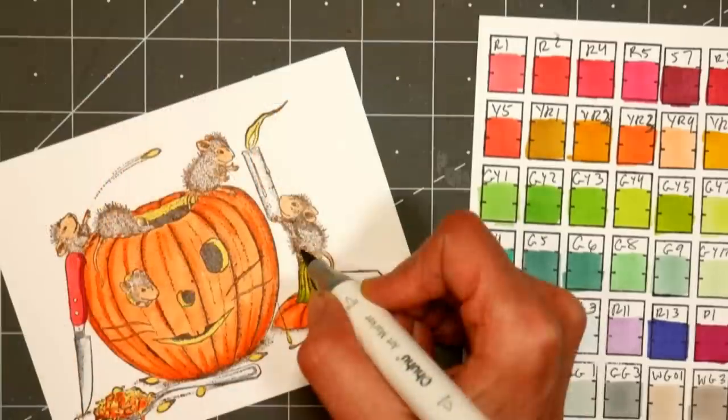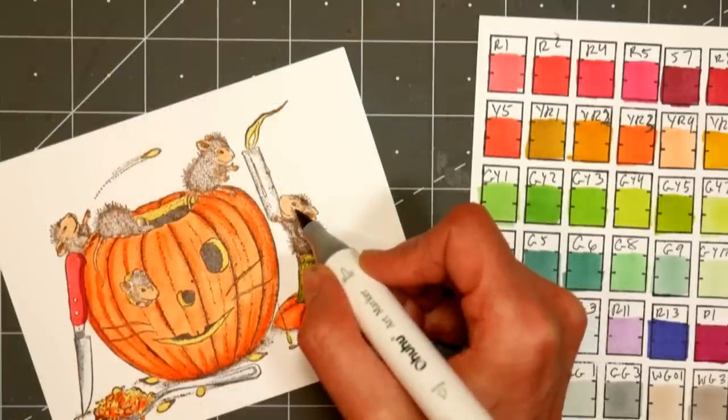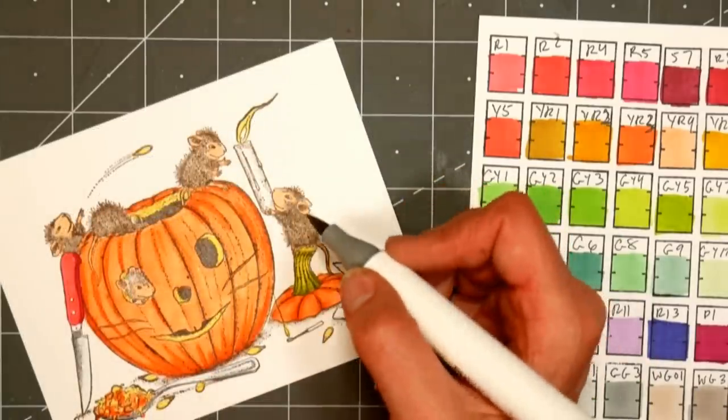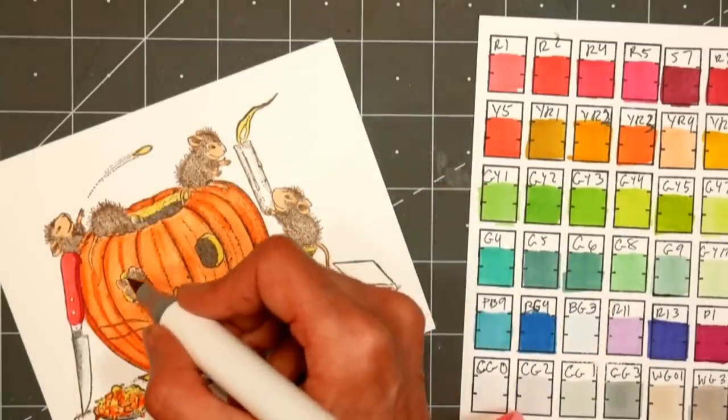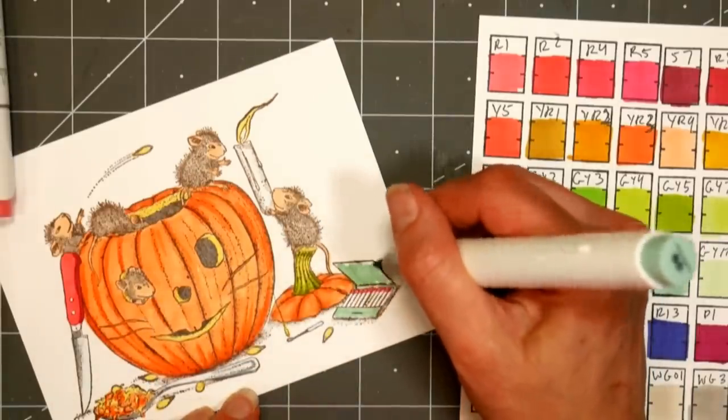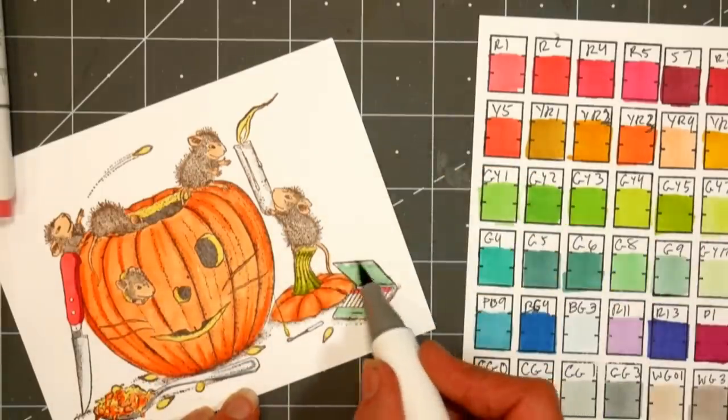I decided to darken the mouth up with a darker brown later because it just wasn't quite dark enough. I'm using YR4, which is a nice apricot color, on the faces, ears, feet, and hands of the house mouse, just to keep it nice and easy. Then I'm using warm gray 3 to do the shading on the mouse, and warm gray 1 for the inside of the bodies.